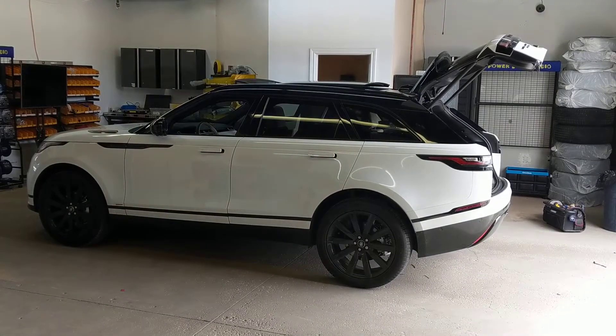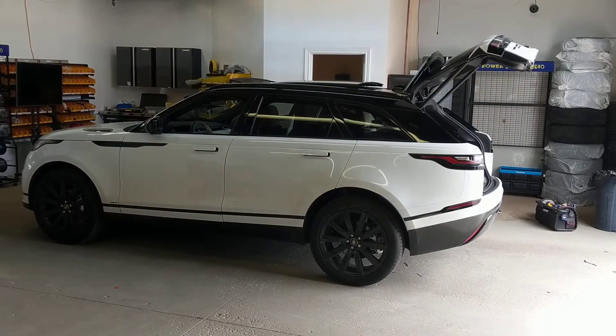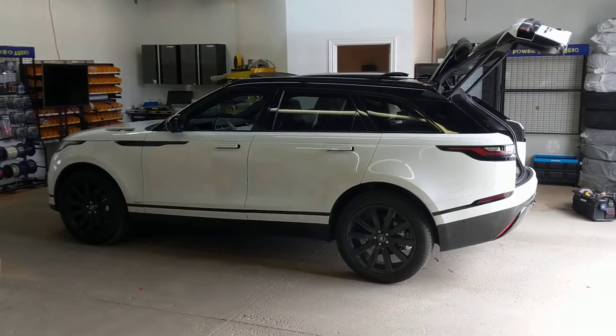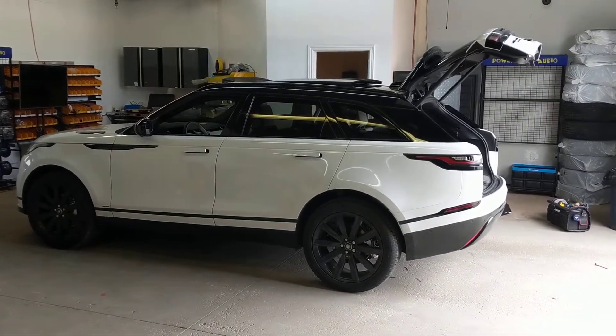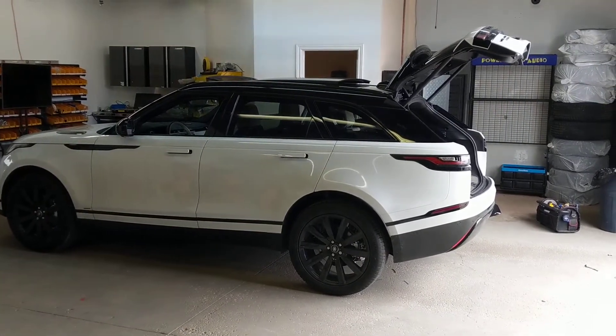Hey, what's up? Just going to show you in this video how to run a rear video cable for a dash camera in a 2018 Range Rover Velar. The Range Rover Velar is very similar to other Range Rovers such as the Evoque and the Range Rover Sport and the actual Range Rover, as well as the Jaguar F-Pace and a few other vehicles that are now using plastic hatches.